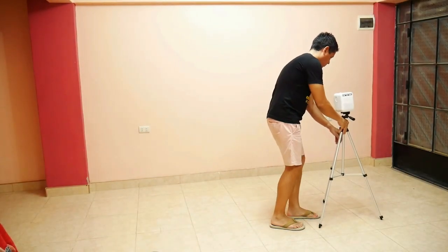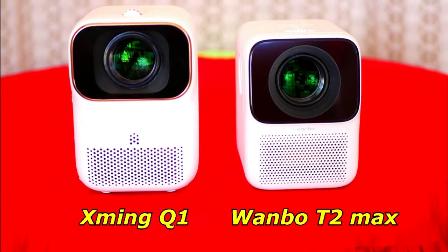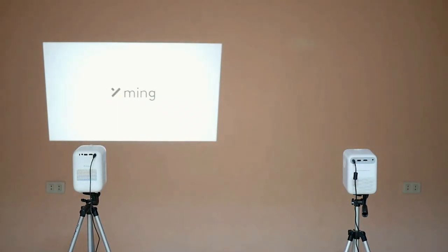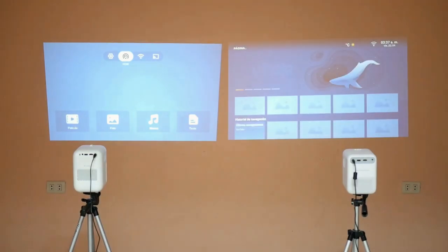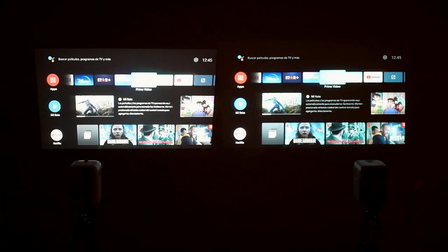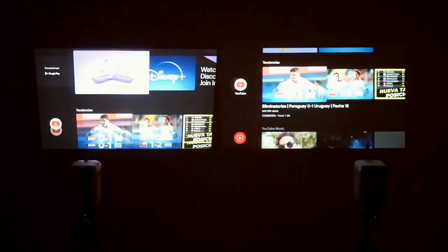Finally, I am going to compare the Wanbo T2 Max with the previous projector I reviewed, which is a little bigger and more expensive but belongs to the same market segment. I will connect them to their power sources and turn them on at the same time. The Q1 reacts almost immediately and takes only 10 seconds to be ready, while the Wanbo takes about 30 seconds. Here's the cost difference — the Q1 has better processing, both in speed and in image. Connecting them to the same TV box signal, the Q1 also reacts about half a second before the Wanbo, although that small difference is not very important.